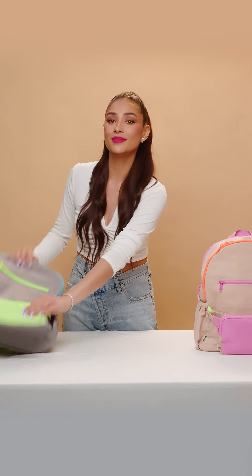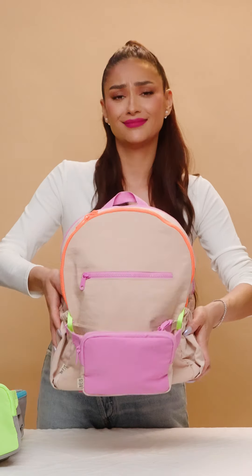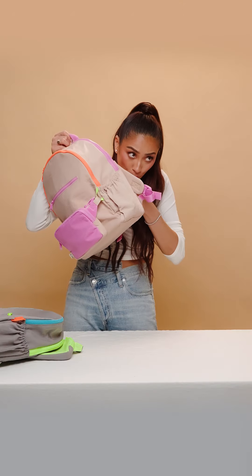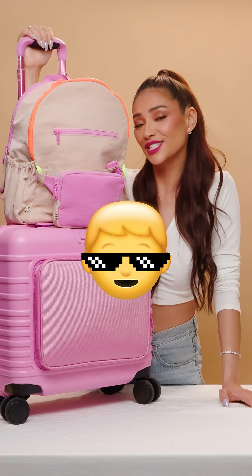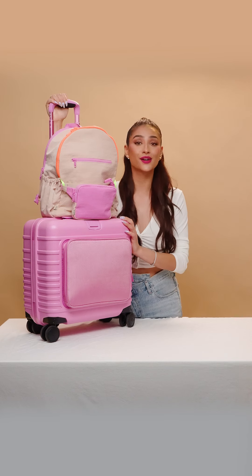So there you have it. It also comes in our beige creamsicle and berry backpack as well — how cute! Traveling with your family? That's child's play. You keep track of your kids and we'll take care of the rest.